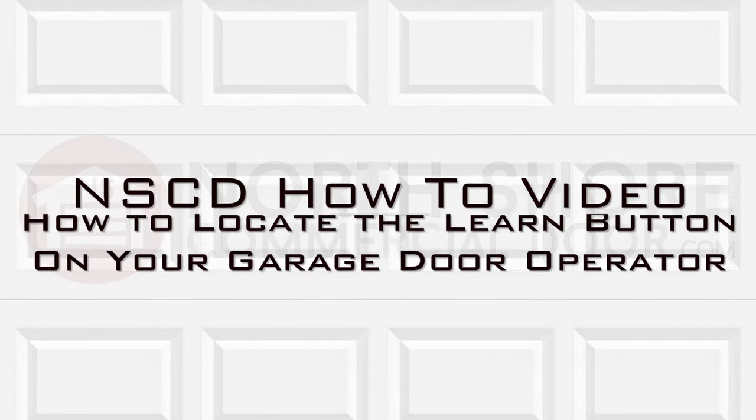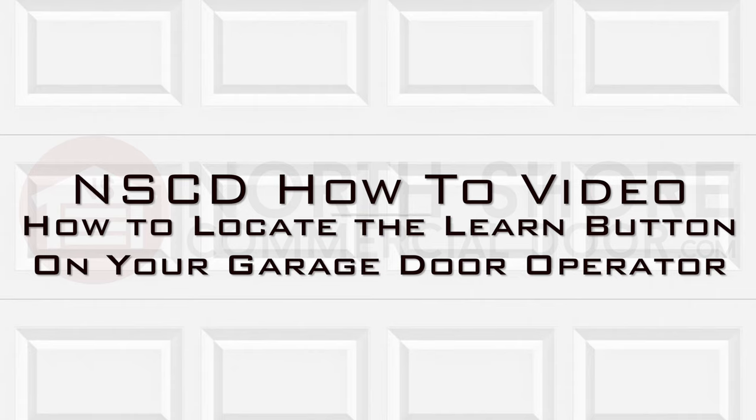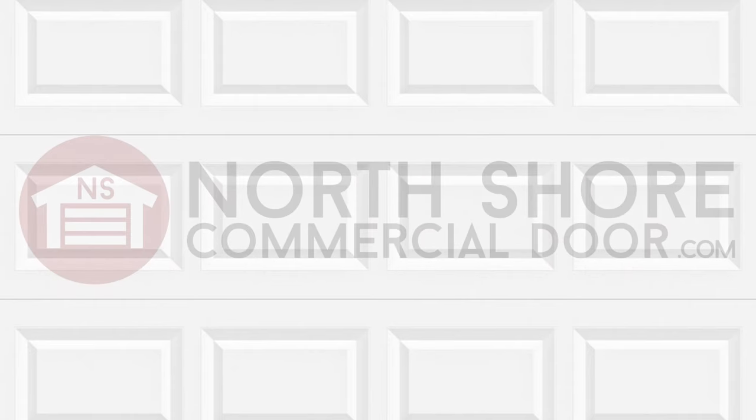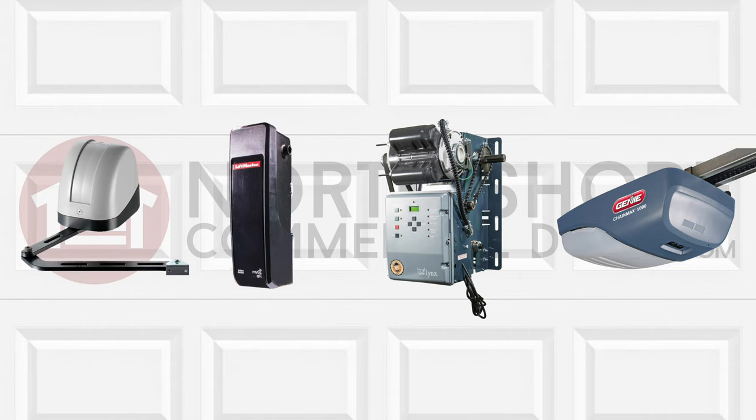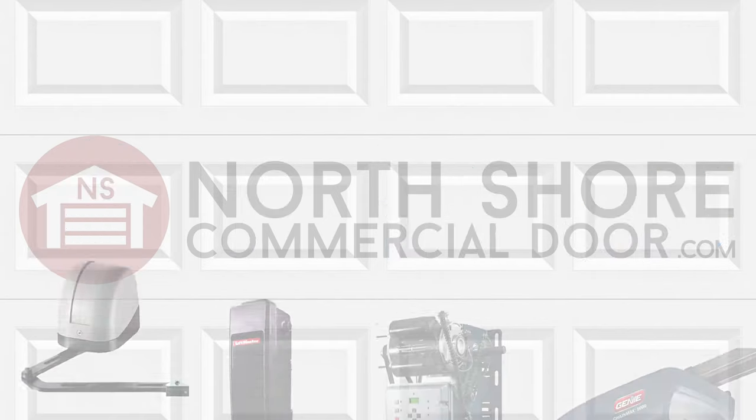In this video we will show you how to locate the learn button on your garage door operator. Depending on what the design of your operator is, the location for your learn button may vary. Let's go over how to find your learn button with a few operators.